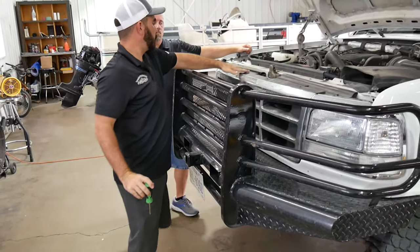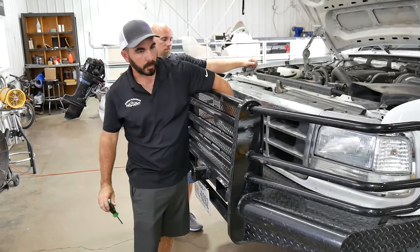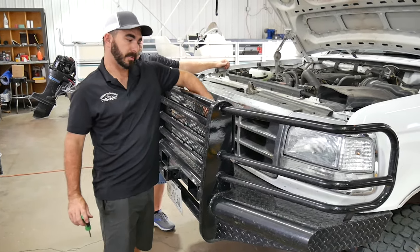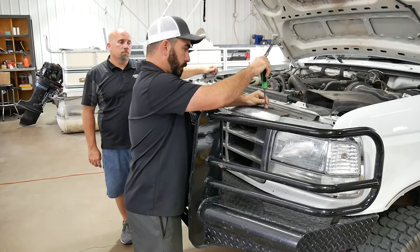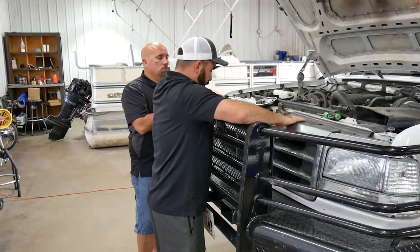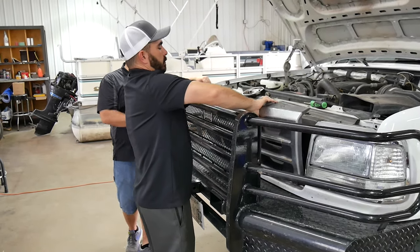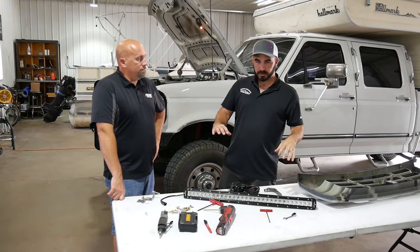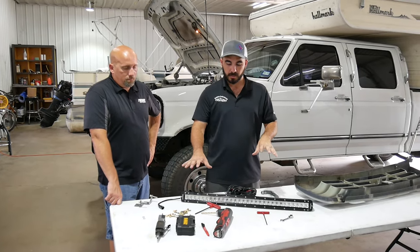There are four screws along the top and then one screw bottom center — this one's actually missing, so somebody at one point has taken this grill out before. Keep up with your screws so we don't lose them. The grill just slides and comes out pretty simply. So we've got the grill out, the bar out, and all of our hardware out.